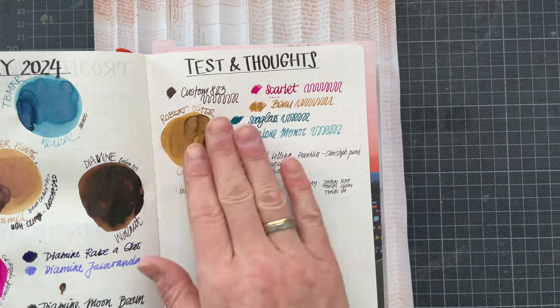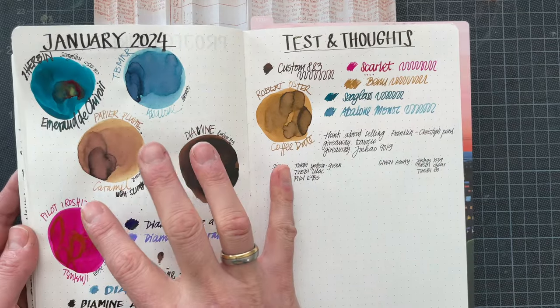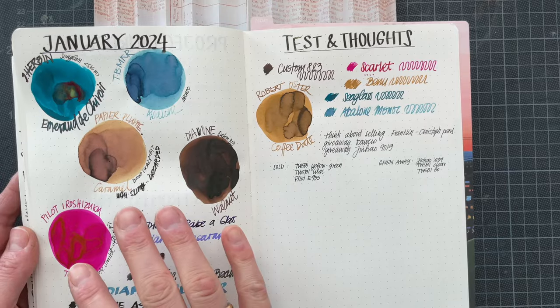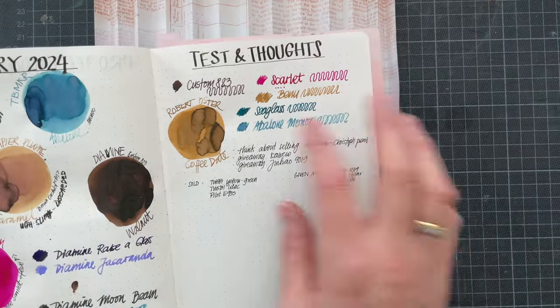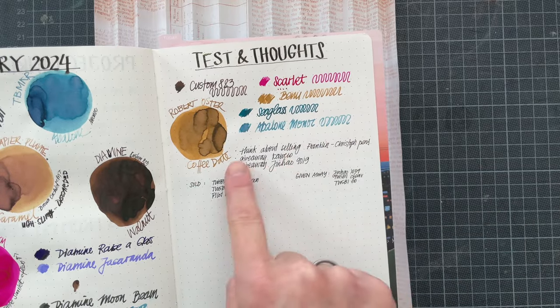So once I inked it, I just scribbled here. I would have never picked these colors on my own, but just those five look so nice together.